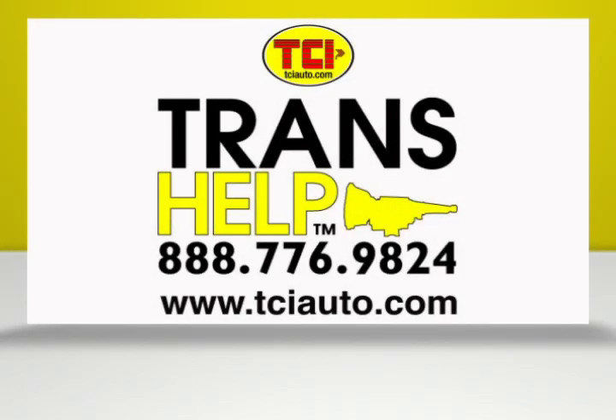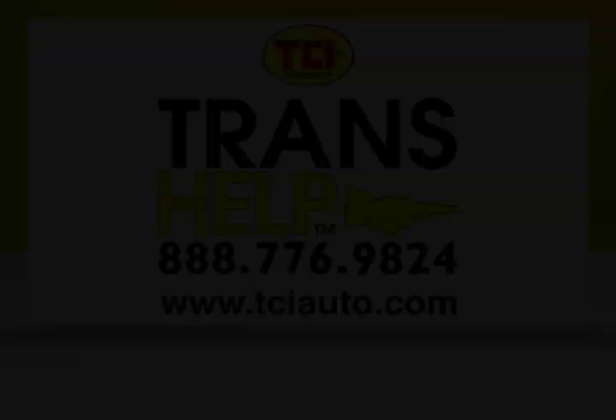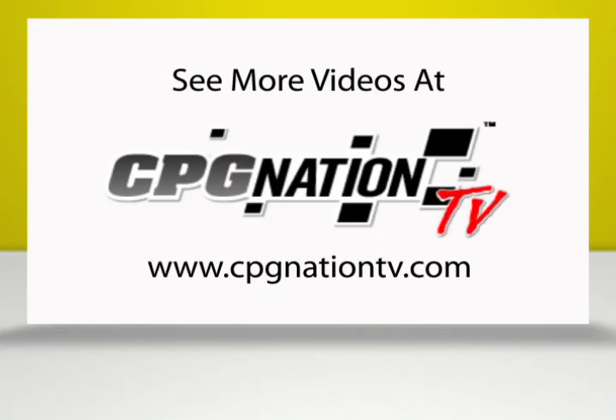If you have any further questions regarding the TCI EZ TCU, you can call the toll-free Trans Help Hotline at 1-888-776-9824. You can also visit tciauto.com for more information.